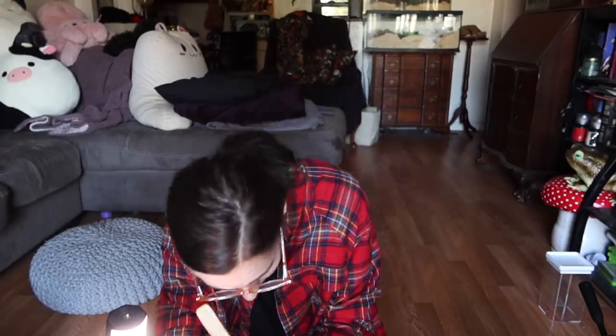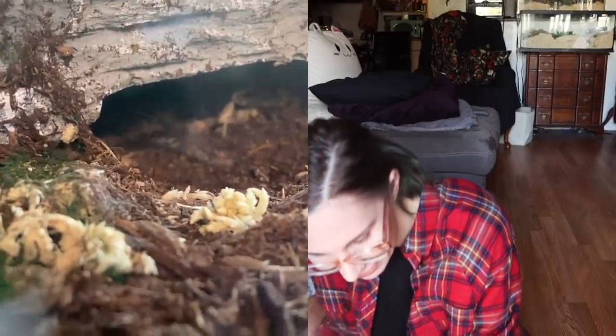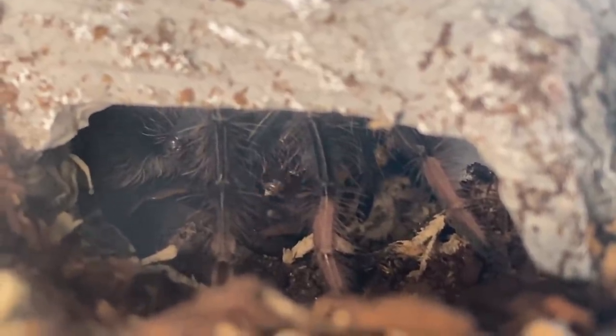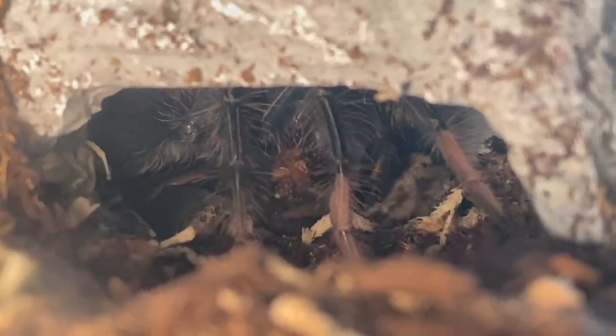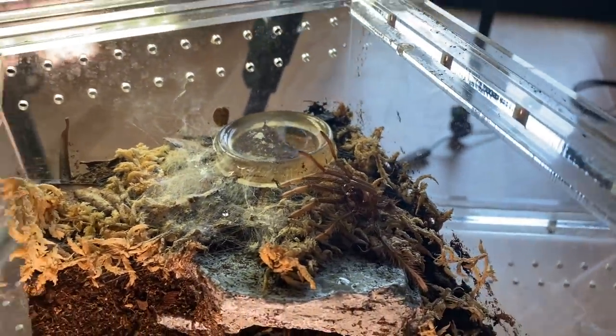I'm going to try to get this little feisty one out — I think some food will be enough to do that. I can see some little toes. She's got the worm! She's being really shy right now because of the sunlight — usually she's out pretty much all the time. She is eating, and that is her first meal since her molt. That is a big first meal for her because she's still a pretty small juvenile. But if you guys remember when I unboxed her, she was much smaller than this — this entire genus grows really big, really fast.